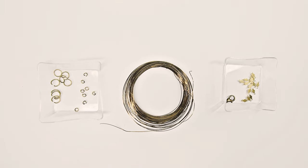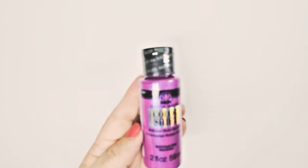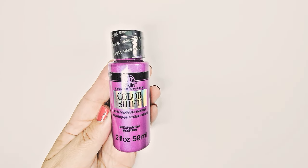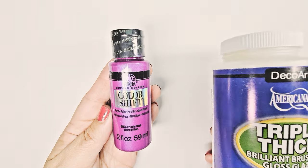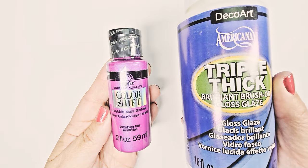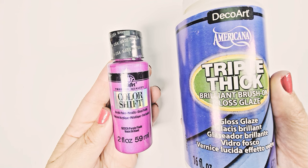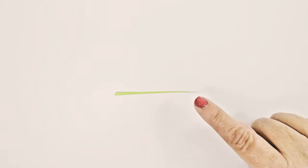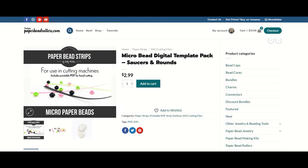You'll also need a very small gauge of wire — I'm going to use 16 gauge. You'll want to choose a metallic craft paint. I'm using FolkArt Color Shift in pink, which is also a little glittery. You'll also need a hardening glaze as you normally use with paper beads — I'm using Triple Thick from DecoArts. The paper strips for this project are from my Micro Saucers and Rounds digital download pack, which I'll link in the description. It comes with SVG files for cutting machines and a printable PDF for hand cutting.